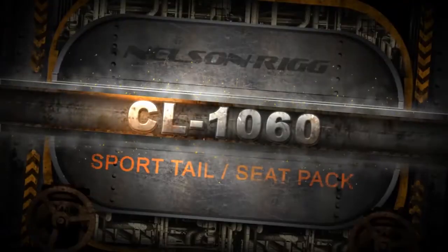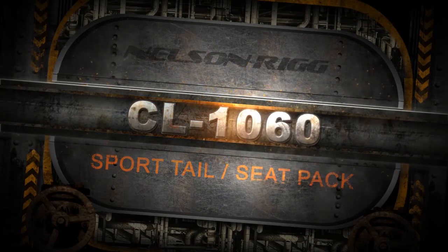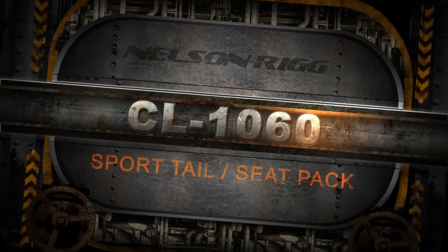The popular CL-1060 Sporttail Slash Seat Pack combines style, features, function, and compatibility all into one great package.